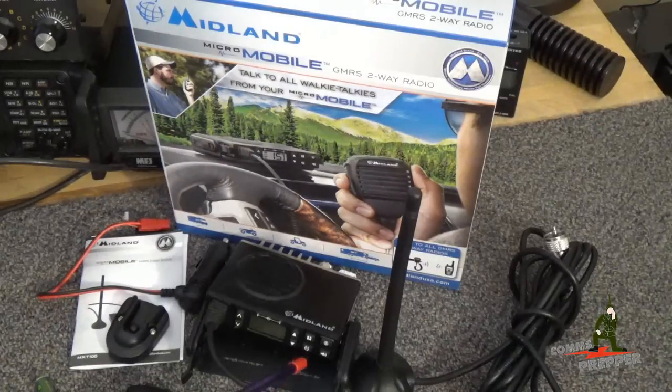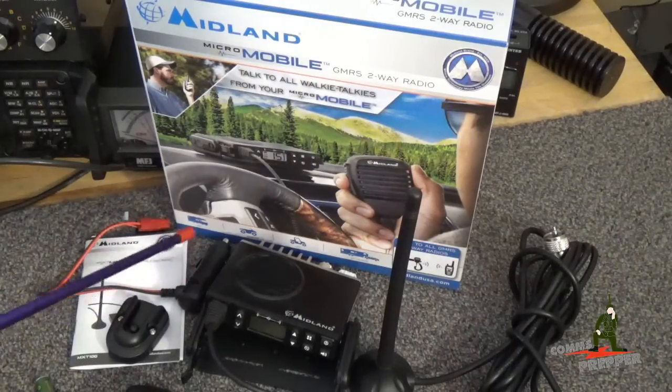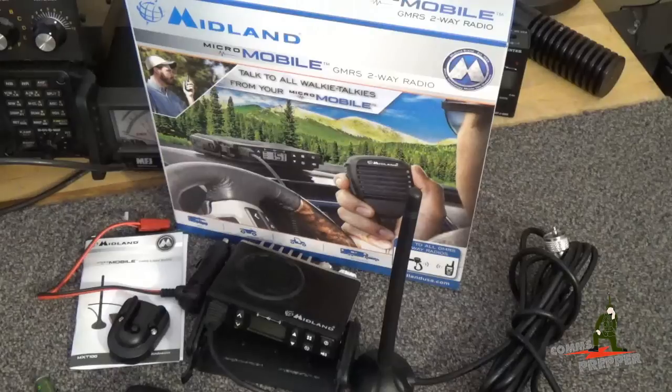The radio comes with a mounting tray or bracket, a cigarette lighter adapter — which I put an Anderson power pole connector on so I can use it in the car and connect it to the base station power supply — a manual that's very easy to read, a microphone clip, and an external antenna with a standard PL-259 connector.